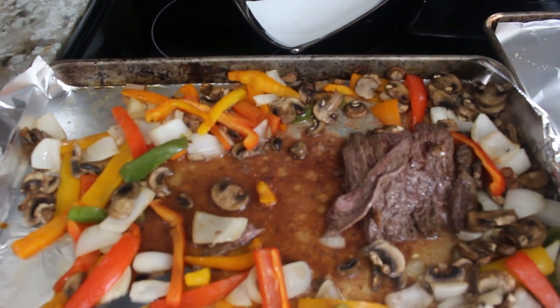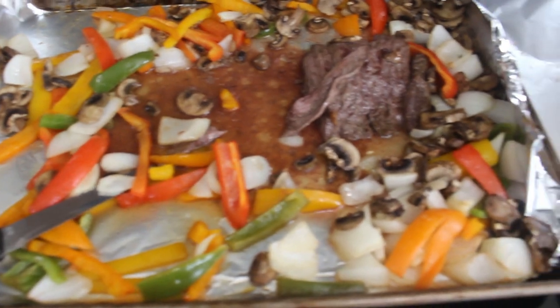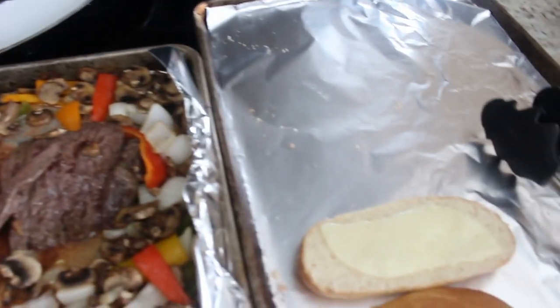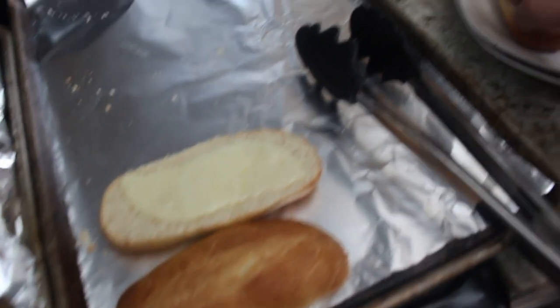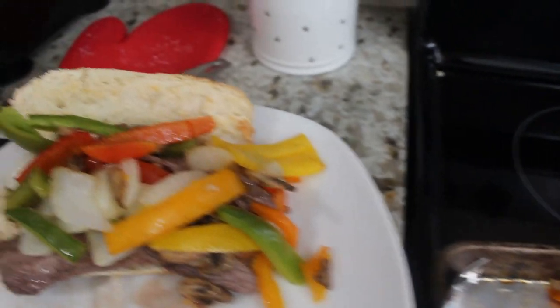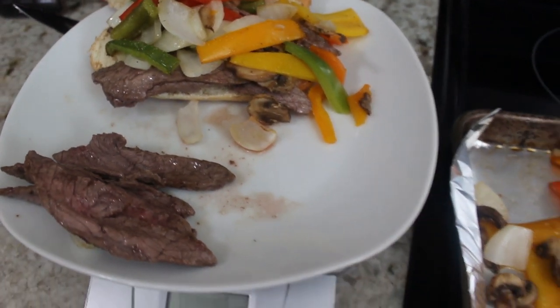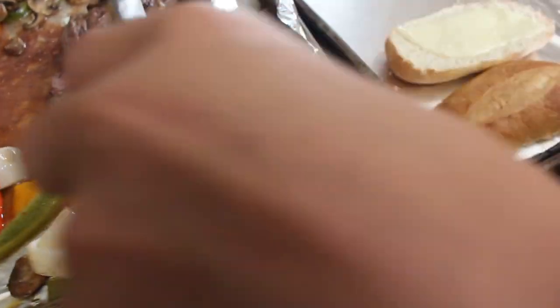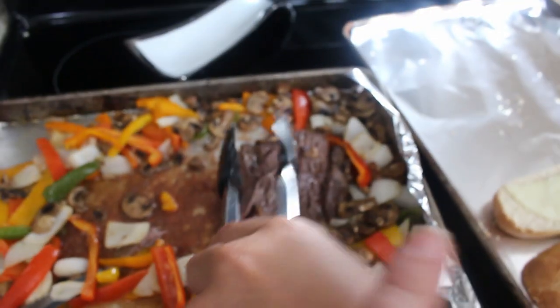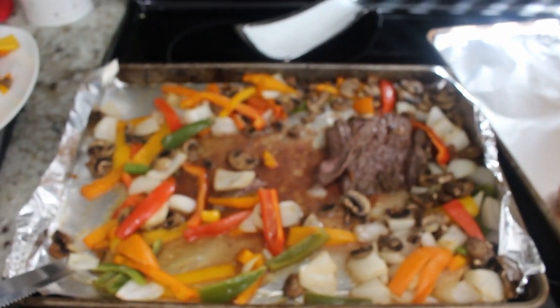This is what everything looked like at the end of cooking. I was on the phone with my mom because the juice was a little bloodier than I would have liked, but she said it was fine — that's why I'm doing a voiceover. This is what dinner looked like that night. I toasted up some rolls and put some provolone cheese on top, then we just put the steak and the veggies on top, and we had our Philly cheesesteaks that night.